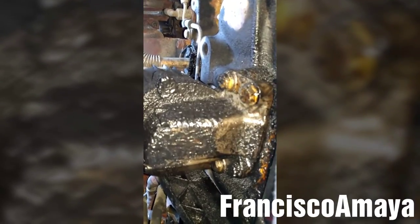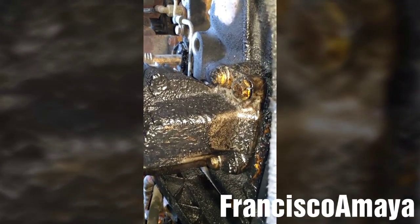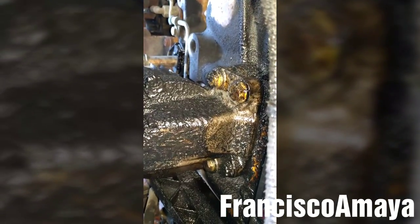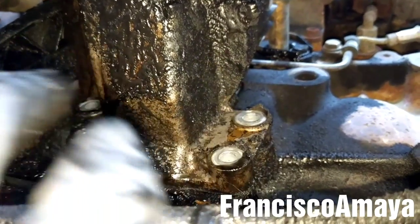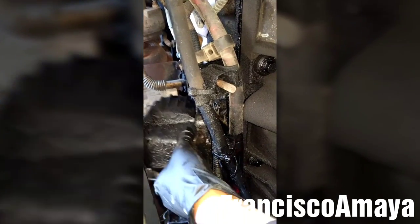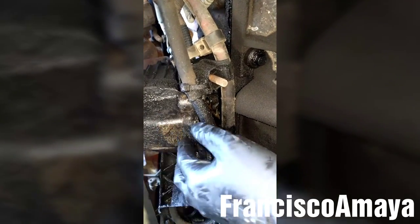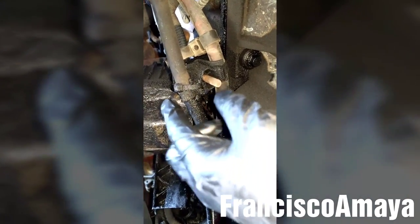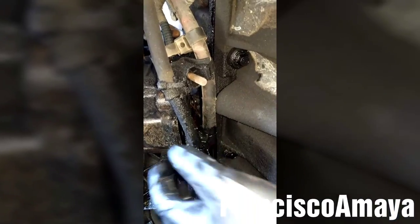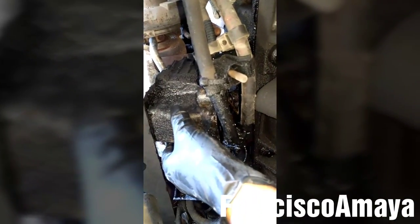To remove the crankcase filter, we have to remove the four bolts that are holding the crankcase filter base. Once all the bolts are completely removed, I'm going to use a spray bar to spray somewhere to break the seal. The filter is completely loose, but I cannot remove it from here because these cables are in the way, so I have to move them out of the way.